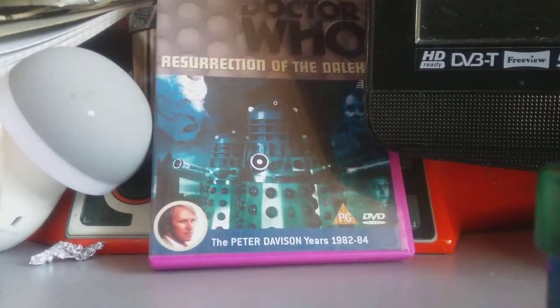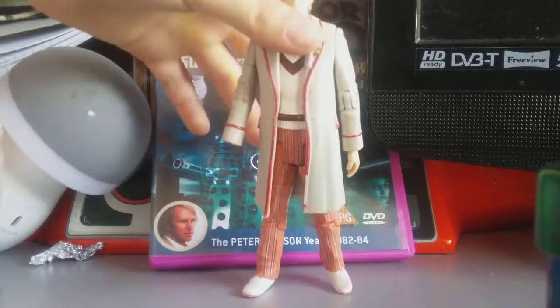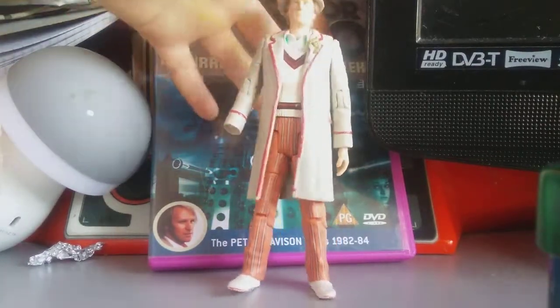Hey guys, it's me, Marjorie Gaming, and today I'm going to be doing another action figure review.